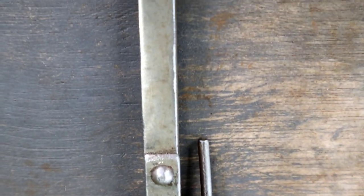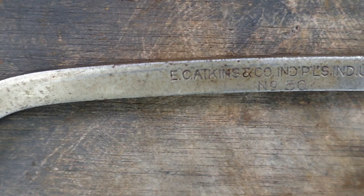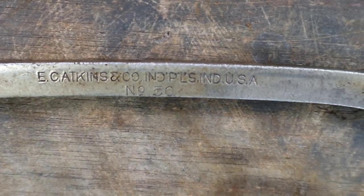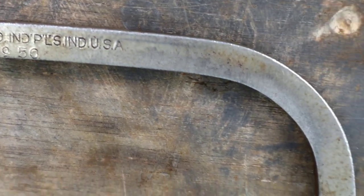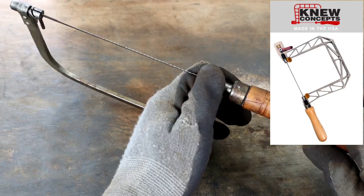I picked up this EC Atkins & Co. piece for about $7 at an antique shop in Tennessee, which is a pretty standard price to pay for a coping saw like this. The design of these things has not changed much over the 100 years since this thing was forged, outside of the American-made coping saw by New Concepts that'll set you back a couple hundred bucks.